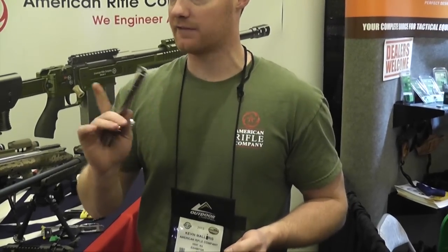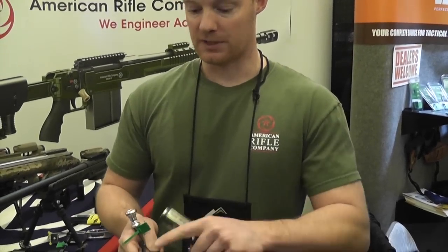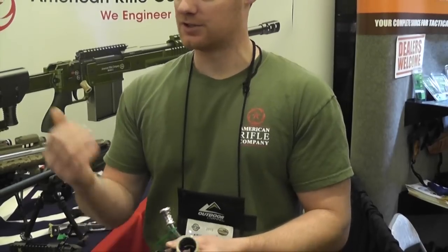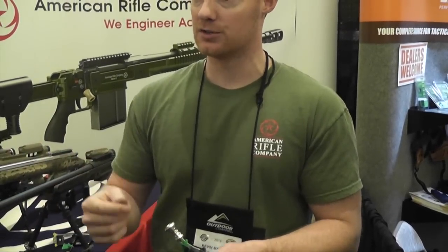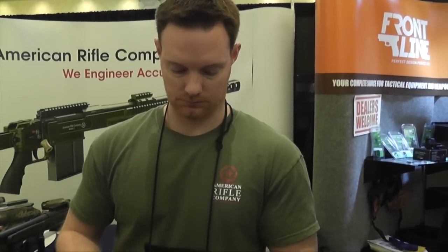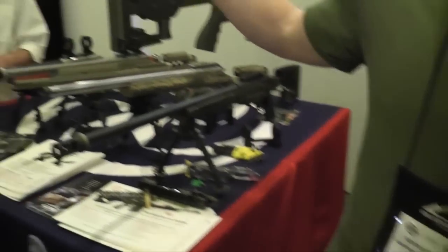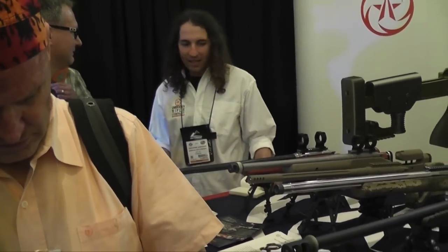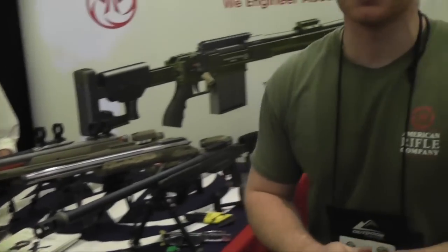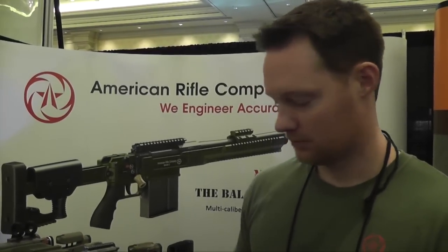You can get similar contact from a floating bolt like some Savages use. But because you have this claw-type extractor, which is essentially a spring, that would bias the bolt — so you can't use a floating bolt. Somebody did a lot of thinking to put this together. That would be Ted Courlass, President of the American Rifle Company — all his design, with an assist from Paul Mauser. Very cool.